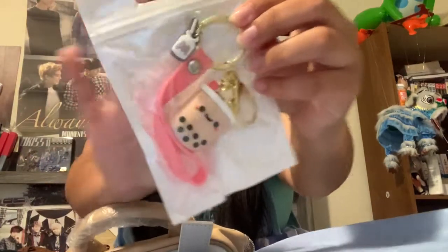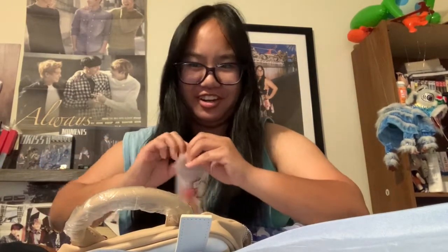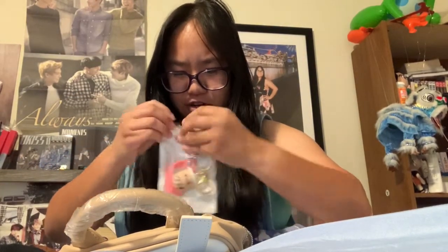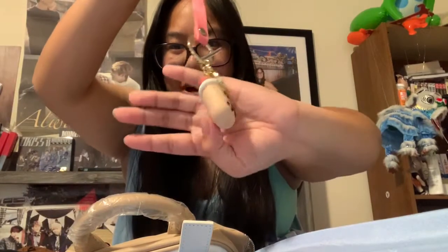It's a boba keychain! I can't open things well — I don't have scissors next to my bed for obvious reasons, so watch me struggle. I cannot wait to put this on my keys.